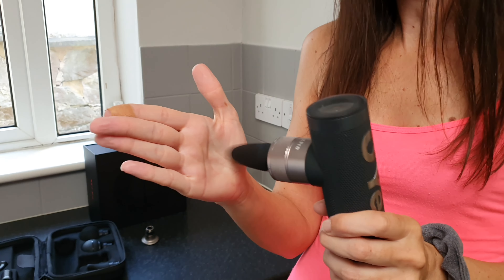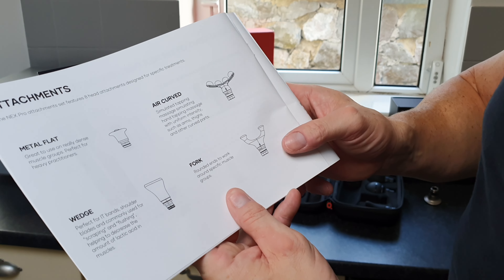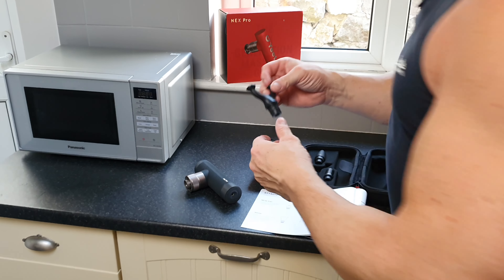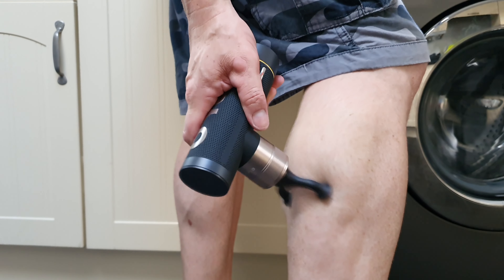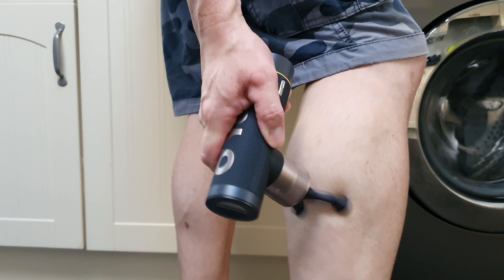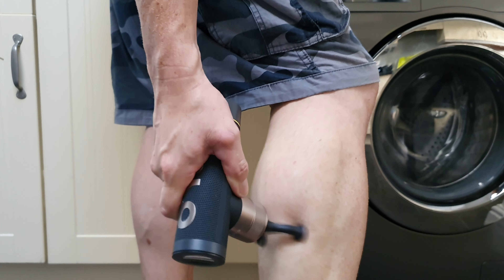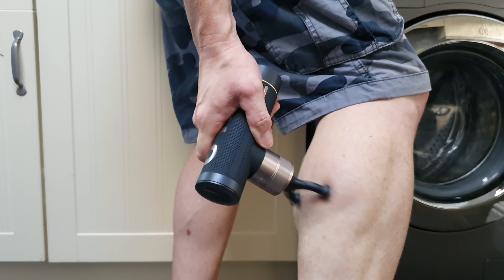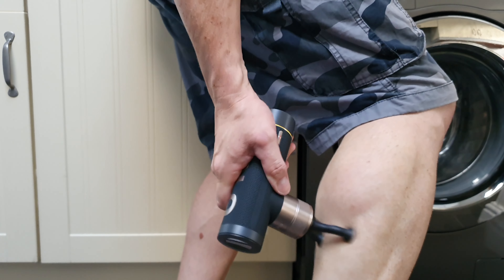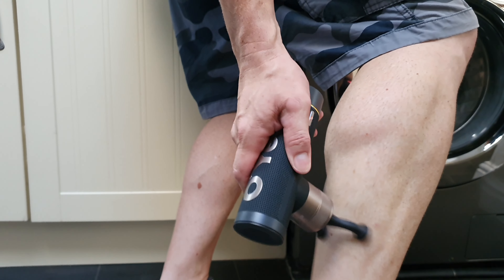Next my wife tries the trigger comb attachment, designed for pinpoint muscle treatment including hands and feet. She finds some areas a bit sensitive but not too bad. I'll be honest — I actually used this attachment a few weeks ago on my bad foot before filming this video, and it did wonders for me. I'm not claiming it's a medical miracle, but personally it helped my foot significantly.